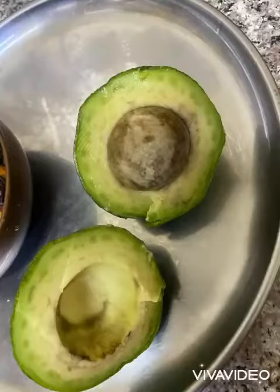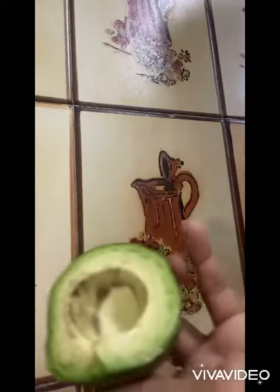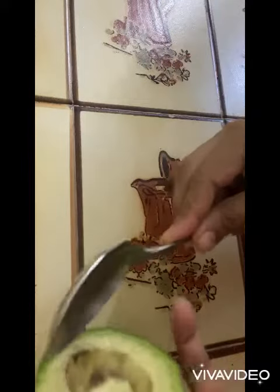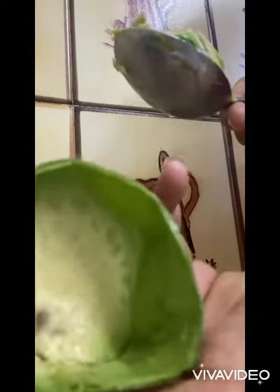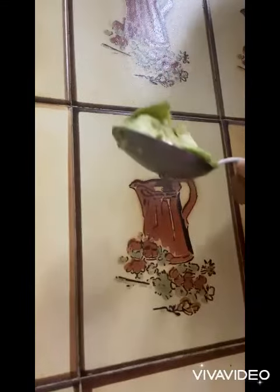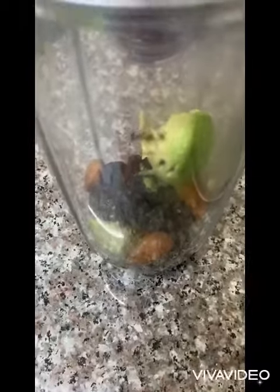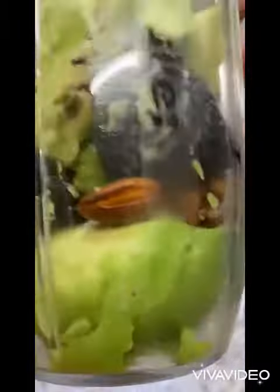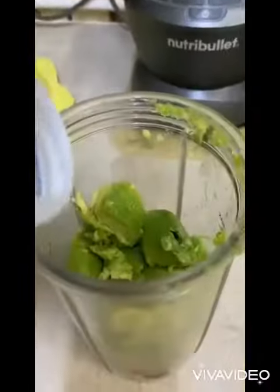Avocado, dates, and almonds milkshake. Remove the pulp of the avocado with the help of a spoon — it cleans completely and very easily. Put everything in the mixer and add some fresh milk.